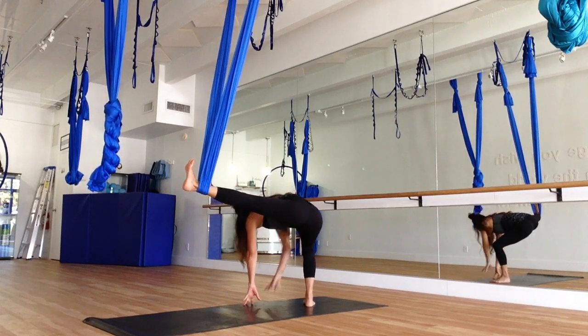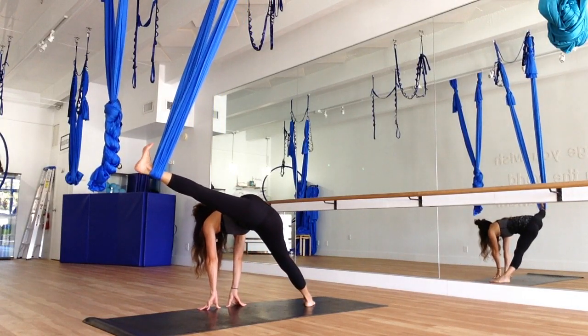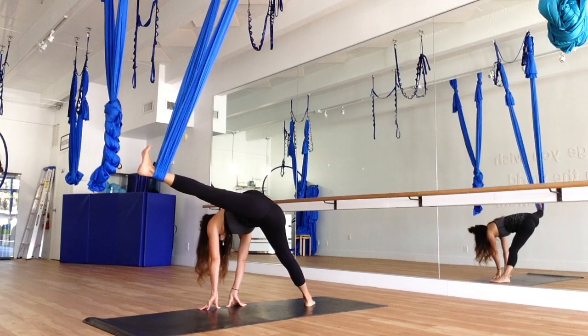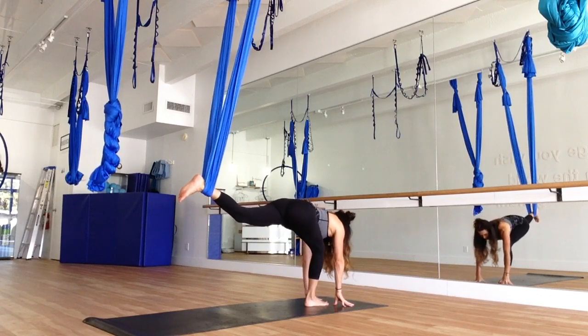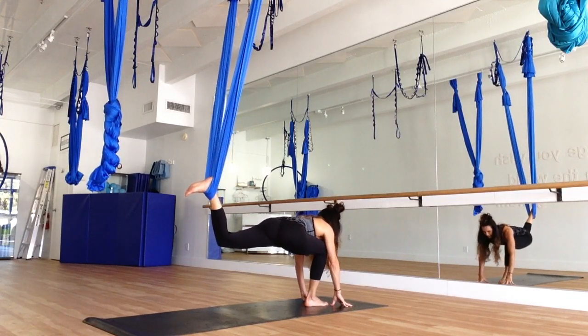If you're able, bring the fingertips to the mat. You can stay here with a bent knee, or you can walk the fingertips to the back wall, straightening that leg, keeping the foot flexed in the silk. Breathing through this stretch. Bending the knee, walking the fingertips to the mirror, turning the body — we're going to open this hip. You're going to bend, sinking into that stretch and really opening the left hip, keeping the foot flexed in the silk. Just breathe.